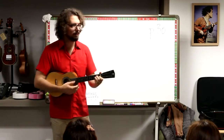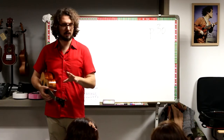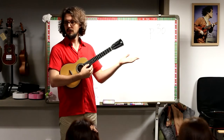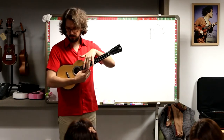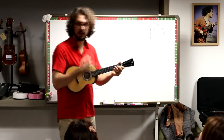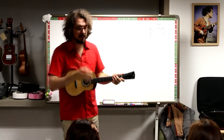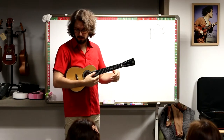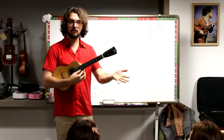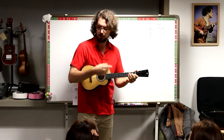Now let's play a game. We'll play a game where you only play the note if it's an open string — so it has to be one of these notes. I'll play the other notes. So I play the first two, and then you play. Any note that is not an open string is me. If it's an open string, it's you. Let's try.